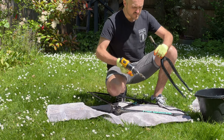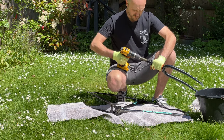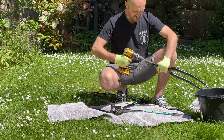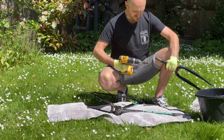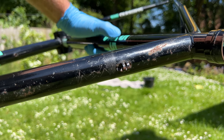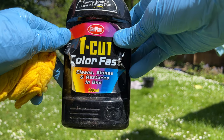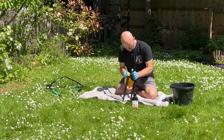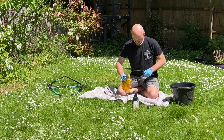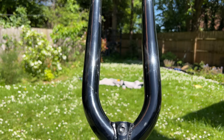Before washing the frame I decided to sand out the inside of the steerer tube to get rid of any old rust that might stop the new ahead adapter gripping properly — I may have gone at it a bit too hard though, because it was smoking! Once I'd given it a good wash I could really see what I was working with in terms of rust. There were some pretty decent patches but most seemed cosmetic with no structural issues, and I was able to use T-cut to take out most of the minor scratches and bring back some shine.